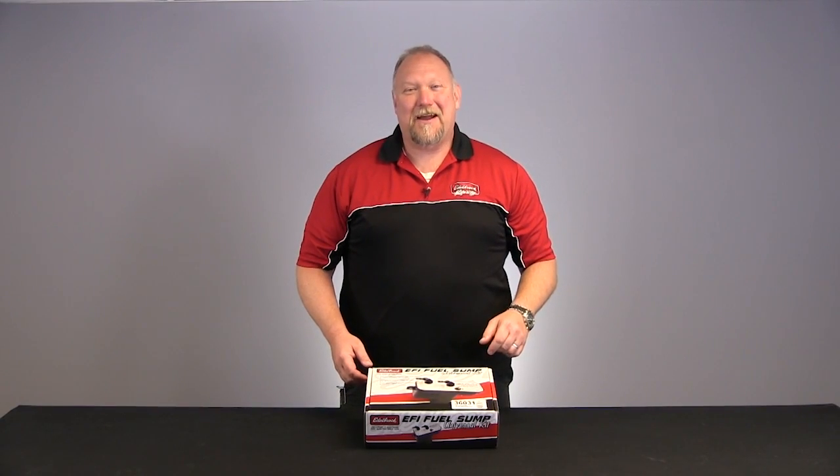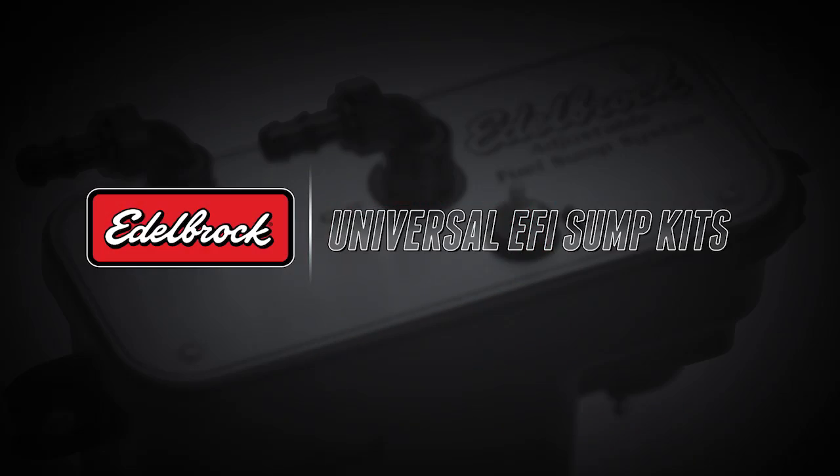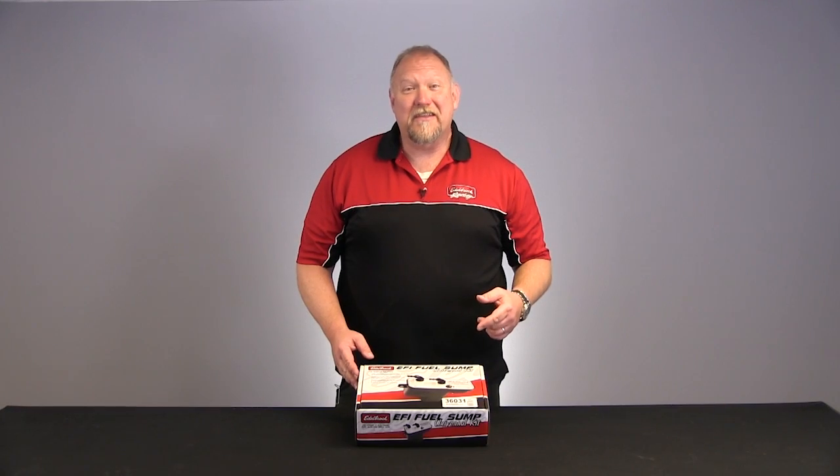Hi, I'm August Cederstrand from Edelbrock and we're here today to talk about our Universal EFI fuel sump kit. Let's see what's in the kit.